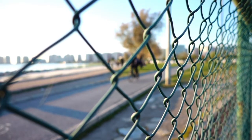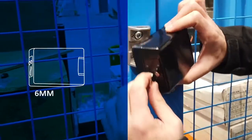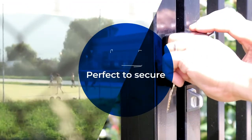The Carbine Armadillo is an ideal option for that hard to secure gate, where the locking alignment factor is critical. With built-in automatic adjustment of up to 6mm and additional adjustment of 9mm, the Armadillo will adapt to the movement and sag of the hinges over time.